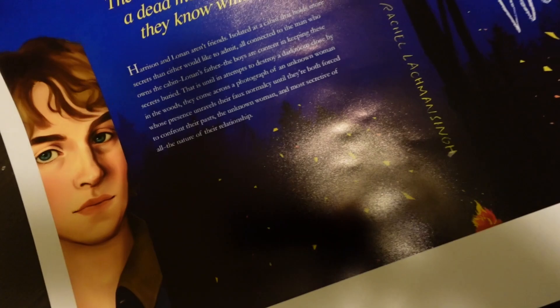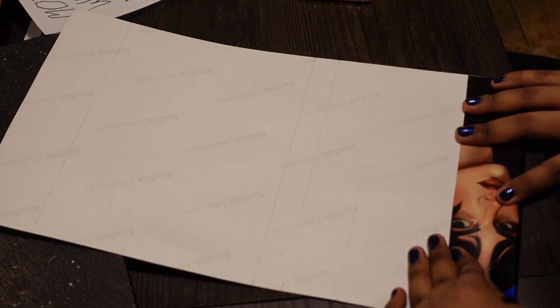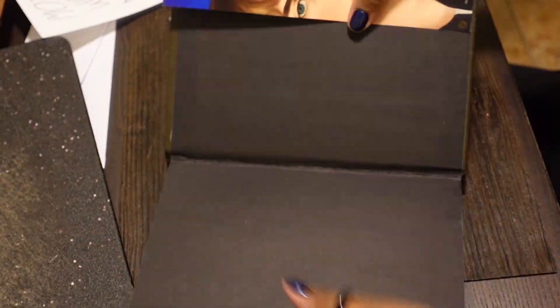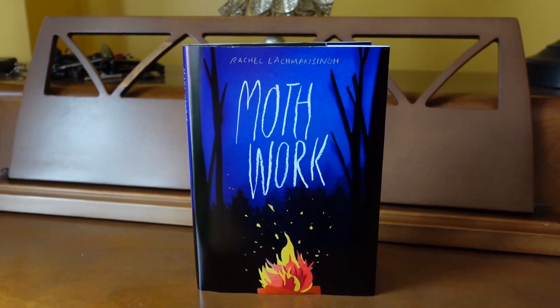So the final step was obviously to print out the cover. I went with what was most convenient for me and went to Walmart. All I had to do was cut out the cover and then finally fold it. Folding it can be precarious because you don't want to mess up where you fold, so I was pretty particular about measuring. But in the end, this was the final book — I think it turned out really, really well.